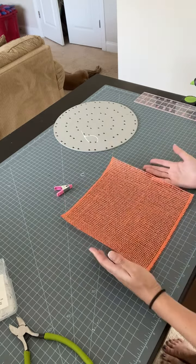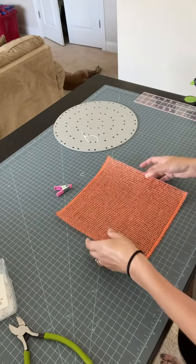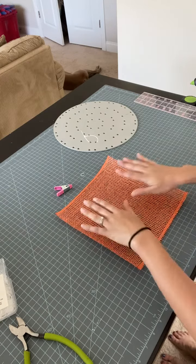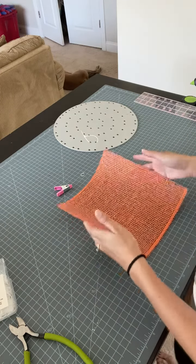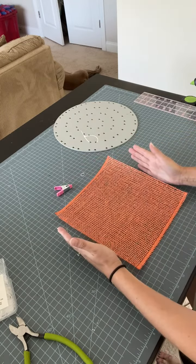Let's get started. I have my 10 by 10 inch piece. It is curling slightly — it comes on a roll. I tend to try to flatten these out as much as I can, which is why you're not seeing a whole lot of curl. Here are my factory edges and here are my cut edges.